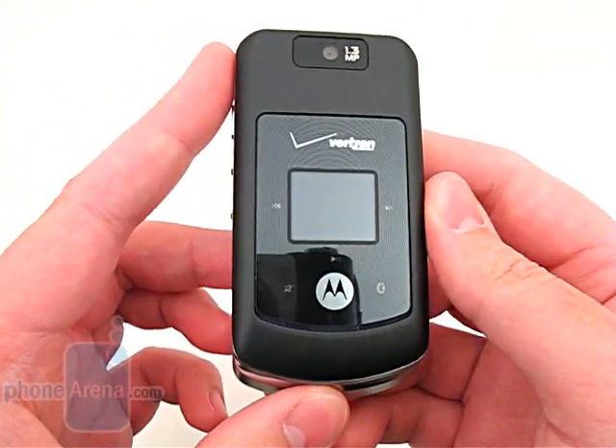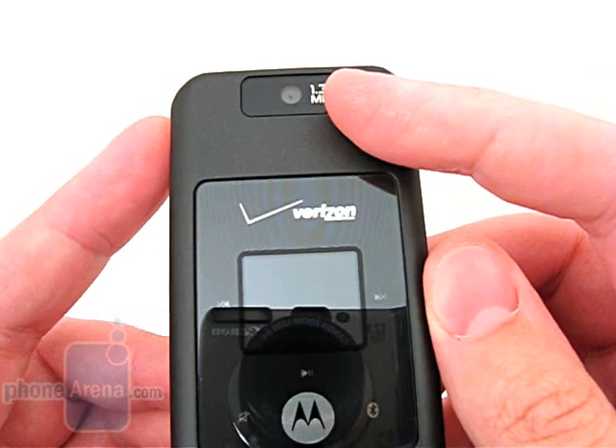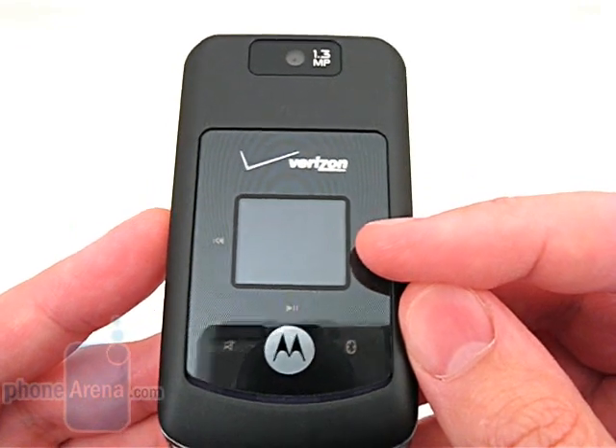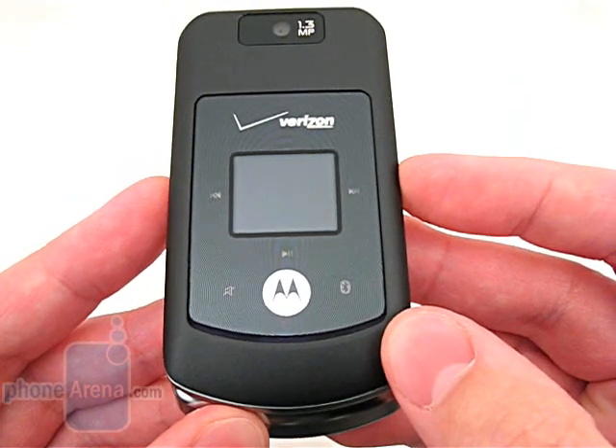Most other features have remained unchanged. The front of the phone features a 1.3 megapixel camera, a small 96x80 pixel TFT display, and touch-sensitive control buttons for music, ringtones, and Bluetooth.